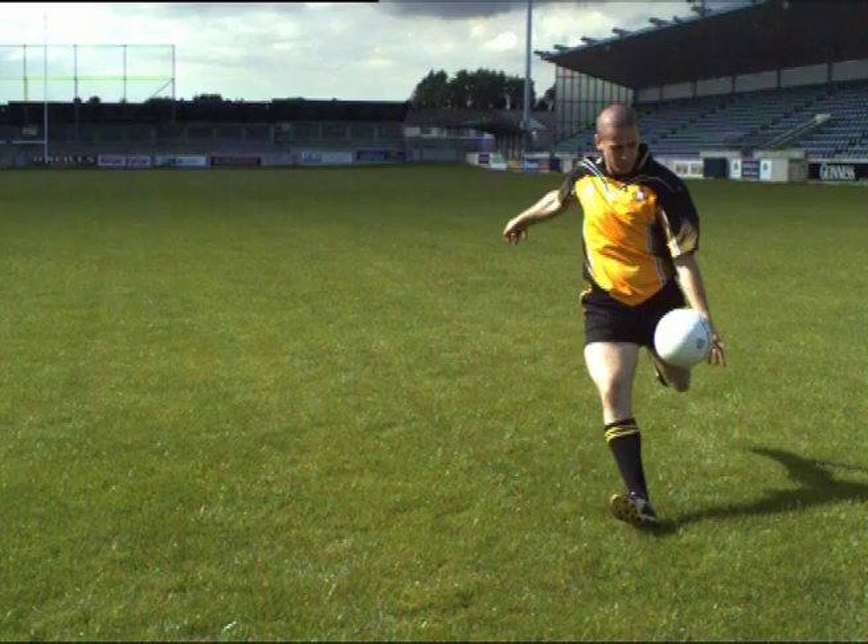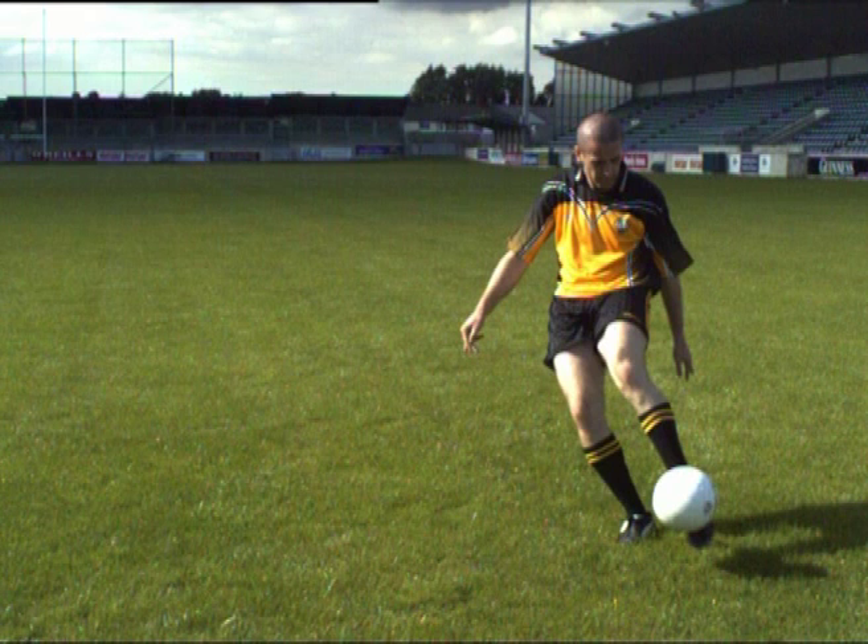Follow through in the direction of the target. Keep the toes pointed.